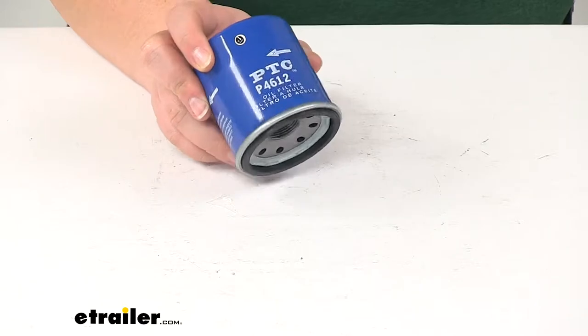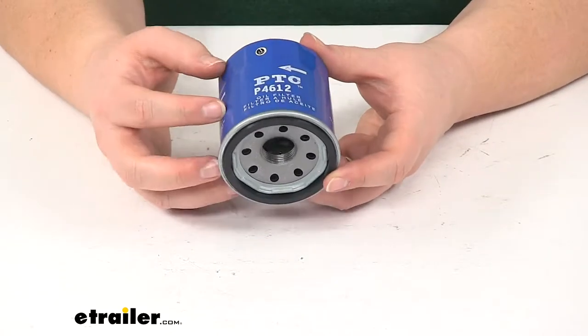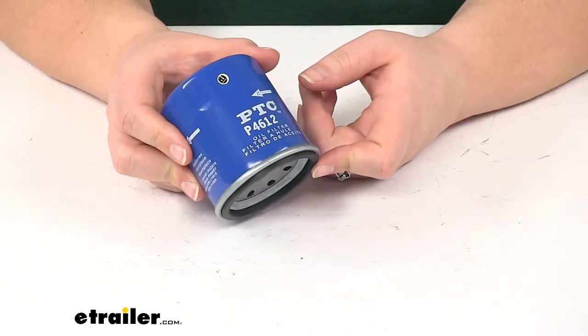This is going to fit many Acura, Honda, Isuzu, Nissan, and Subaru vehicles, amongst many more. To be sure if this is a fit for your vehicle in particular, you'll want to go to eTrailer.com and use the fit guide — enter in your year, make, and model to determine if this is a fit for you.